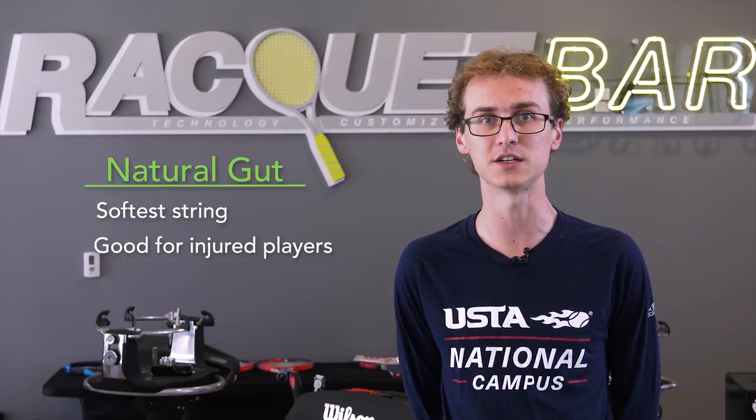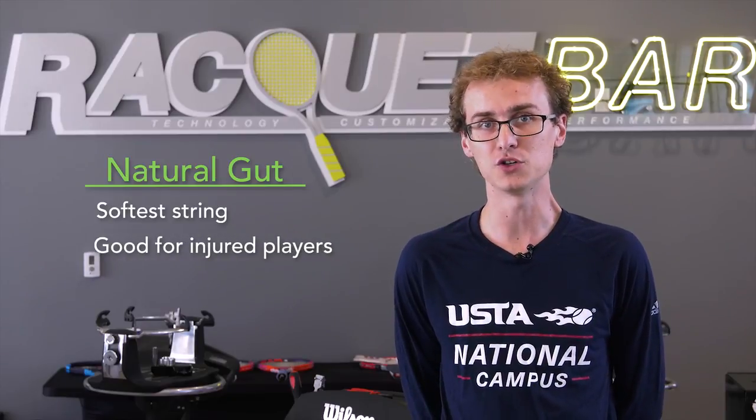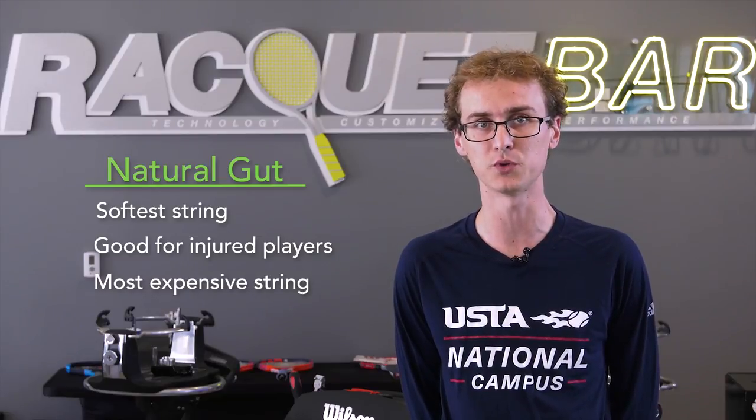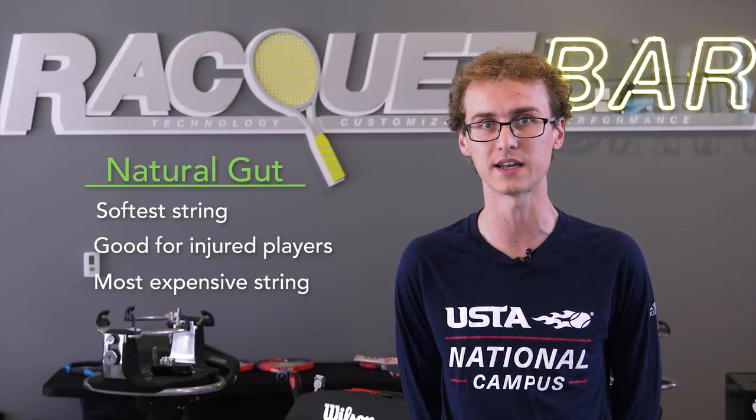However, they are a little bit softer. Natural gut is the softest string on the spectrum. It's excellent for anybody who has an elbow injury — it's essentially considered a tennis medicine — but you get what you pay for. It's also the most expensive string on the market, which is exactly why so many people switch to multi-filaments instead, especially if they're restringing very often.